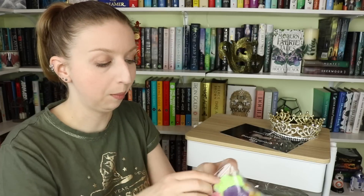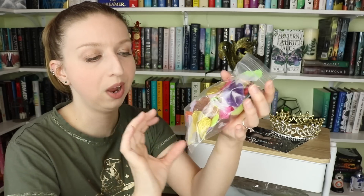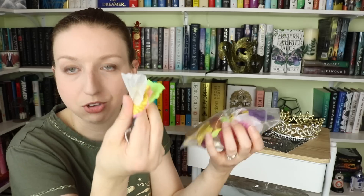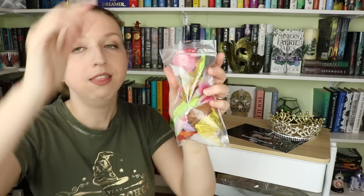My Instagram handle is Books and Goaties, fitting for my life. The next item is a whole assortment of different colored flower petals. My entire feed has a white aesthetic with flowers and botanical things that somewhat match the books I showcase. These are little fabric fake petals in all different colors — golds, neons, whites, browns — which is perfect because I like to match my props with the color of the book cover.